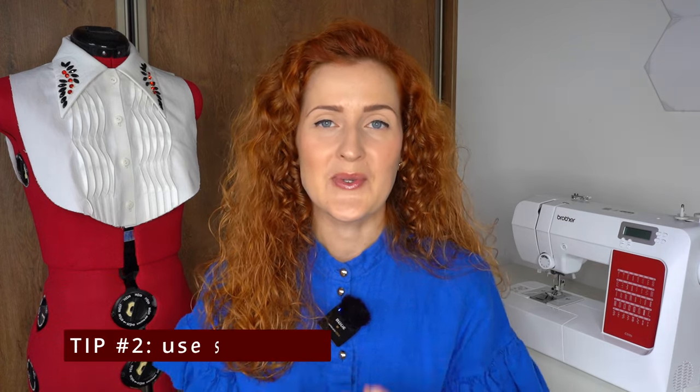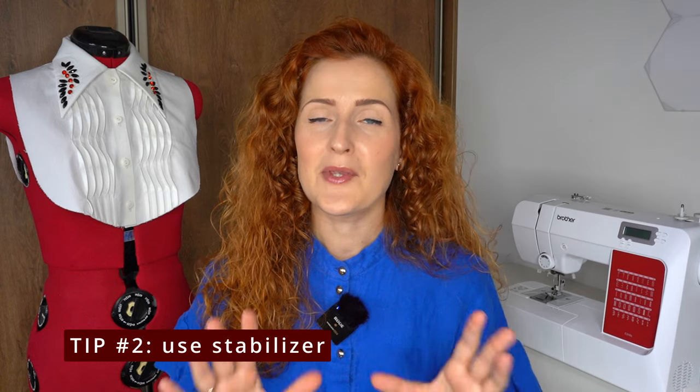As an additional plus, the buttonhole will last longer because it will not be as prone to stretching out or fraying. You also have to put fusible interfacing when working with knit garments, but in this case I recommend going for stretch interfacing so that it correlates with the stretch of your garment. Adding interfacing to the buttonhole placement has a massive impact, so I highly recommend doing it.